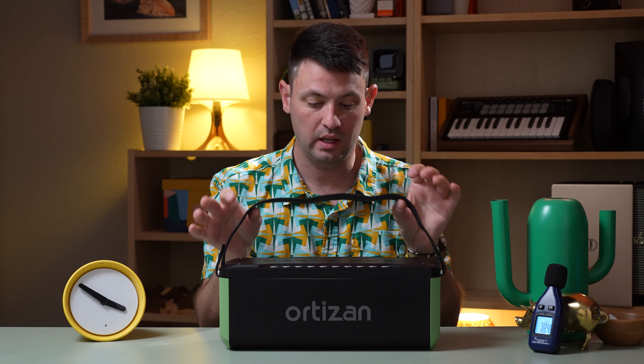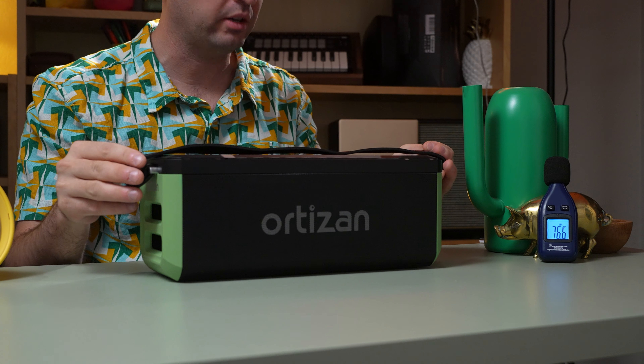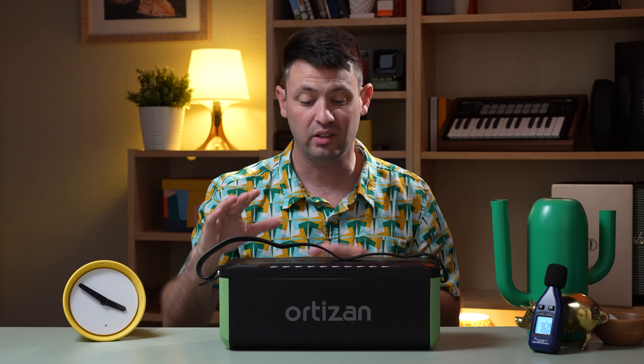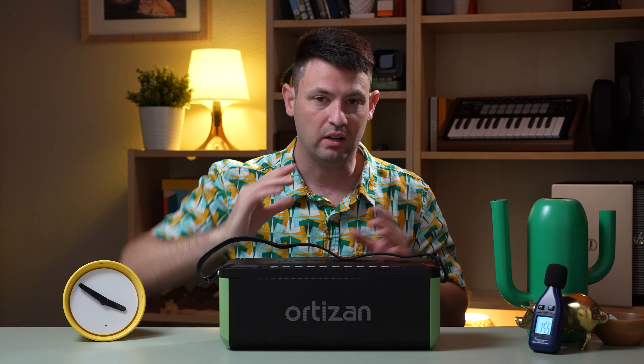The Ortizan is definitely not a top-tier speaker. It's not terribly bad — it sounds pretty good. It has a kind of high-emphasized mid-range that, when you put on the EQ, brings that down a little bit and it sounds good. It sounds really good from the front, but it doesn't sound as good from the back.